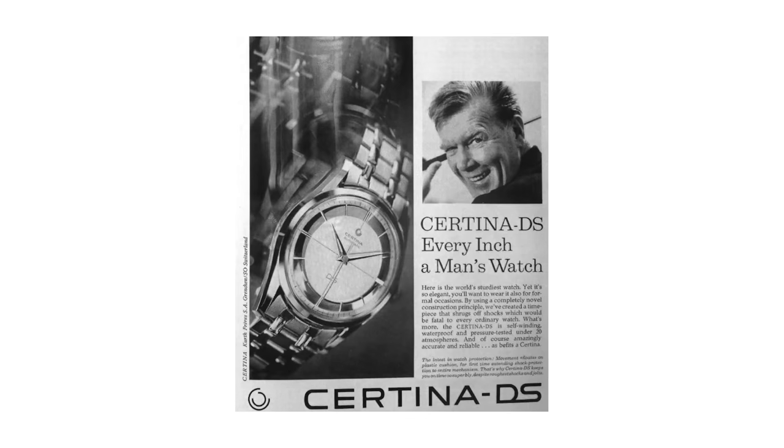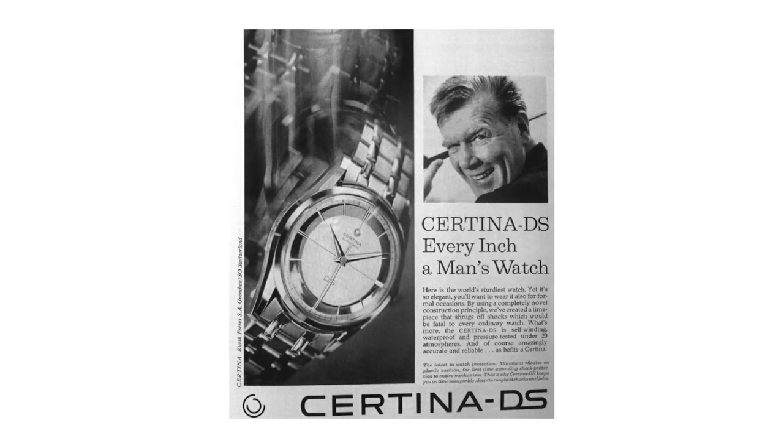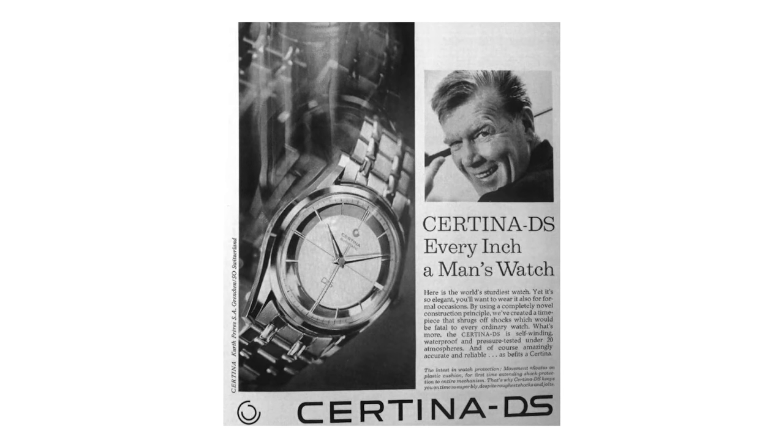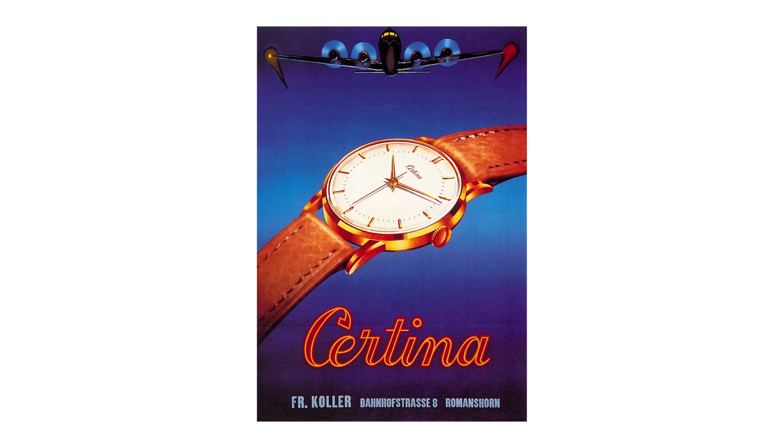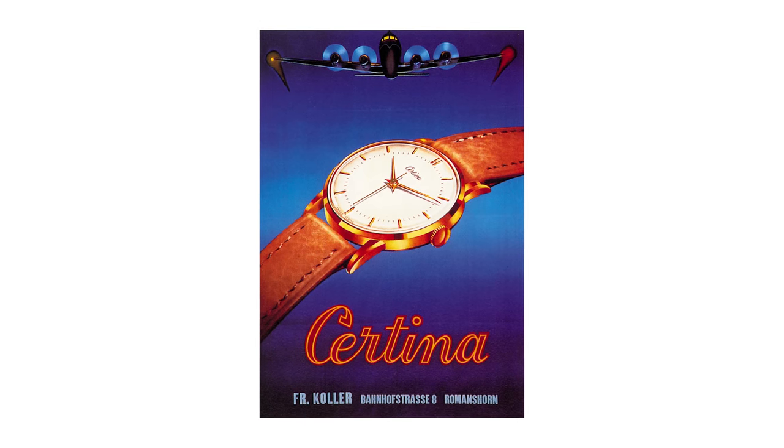The original DS was introduced in 1959 and offered something unparalleled for that era. The DS was extremely shockproof and water resistant up to 200 meters. The DS abbreviation stands for double security, and this model paved the way for Certina sports watches.